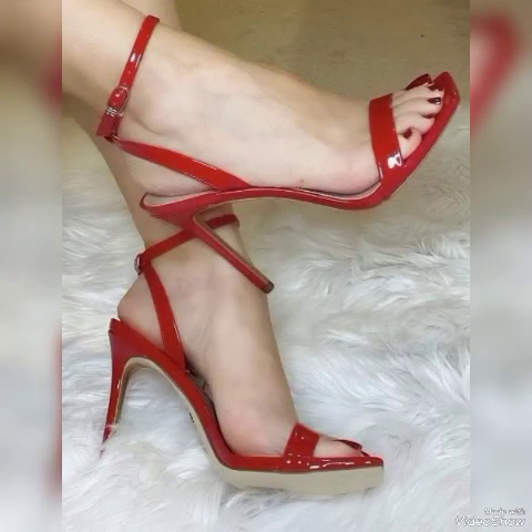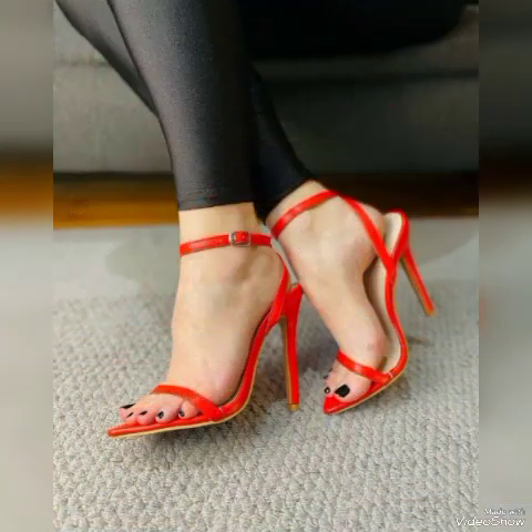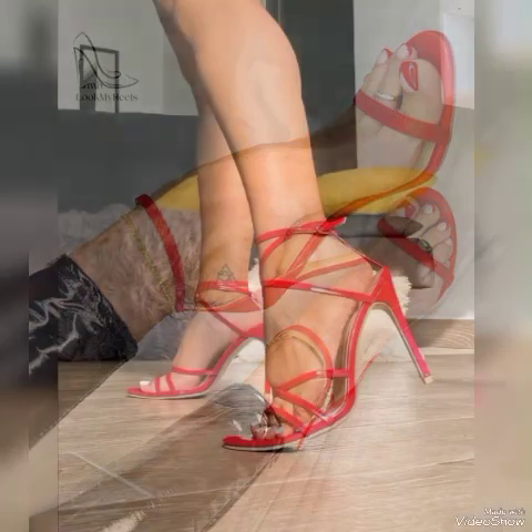Beautiful high heel sandals in red, white, black, blue, brown, purple, pink, golden and different colors for the ladies. Lovely patent leather high heel sandals with elegant black buckle styles, high heel sandals to wear at different places and different parties.